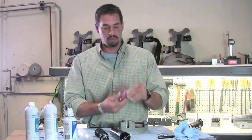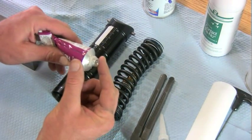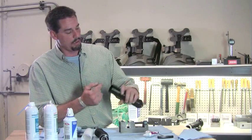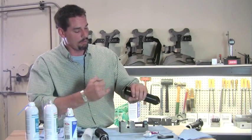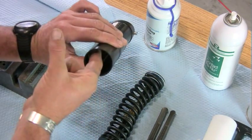Then take your contact cement and apply about a dime-sized glob. You want to put that glob with the scale facing up, forming a half moon at the bottom — only at the bottom.